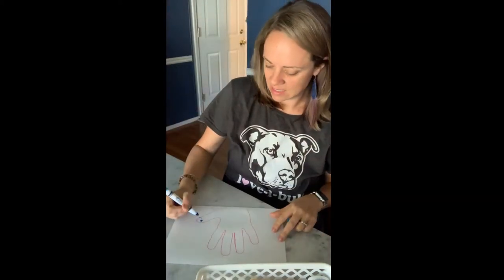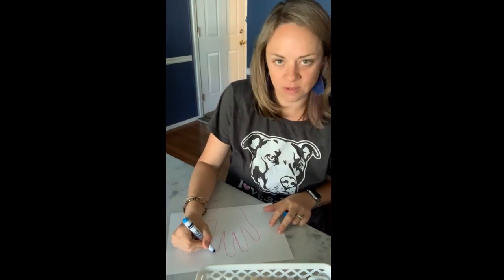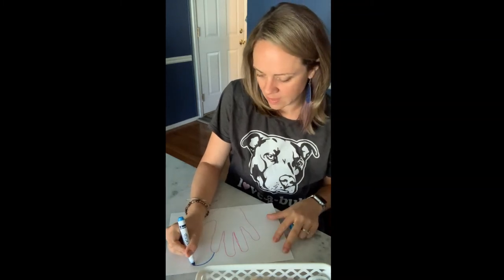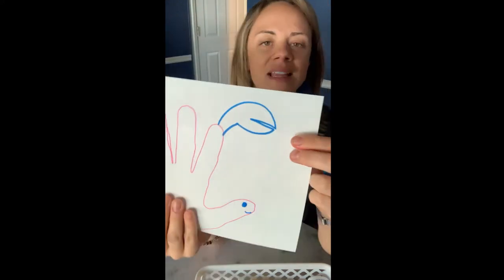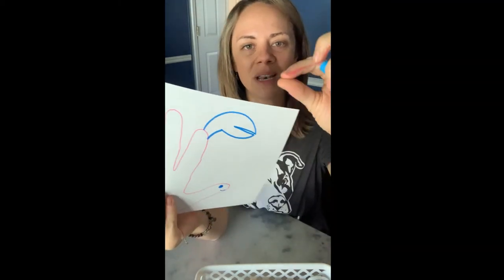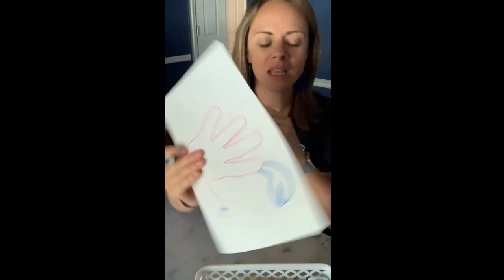Then I'm gonna draw his pinchers off this first finger — I'm only gonna give him one pincher. The pinchers might be kind of tricky, but you can do it. They kind of look like that — see that pincher? They can open and close them, open and close them. Pretty cool, huh?